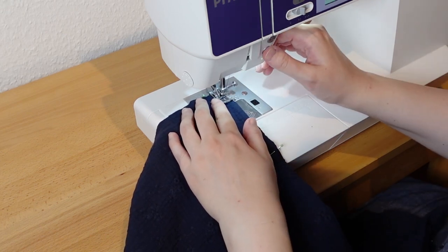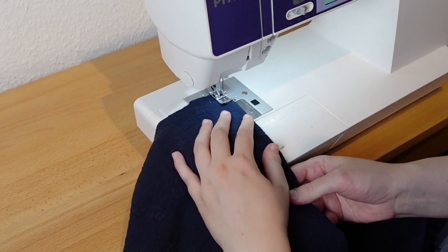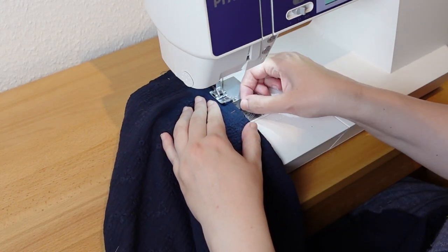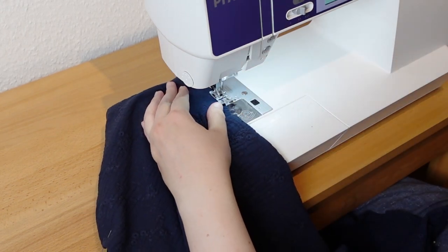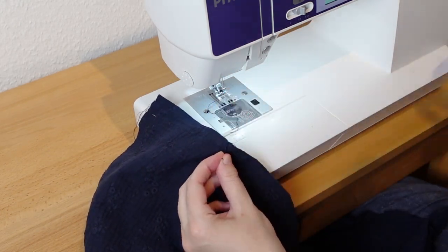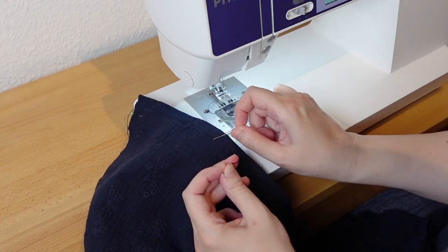Then I begin with sewing the waist darts. You will notice that there are no bust darts in this pattern. That's because the fullness of the bust darts is opened to one third into the sleeve, and two thirds into the center of the pattern to create the cowl neck.